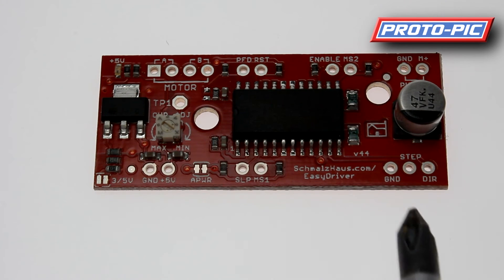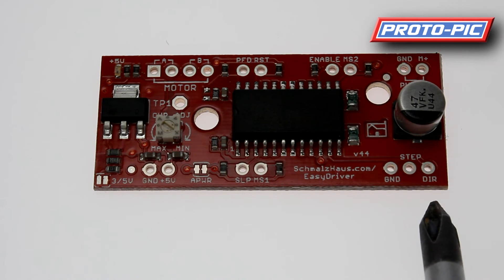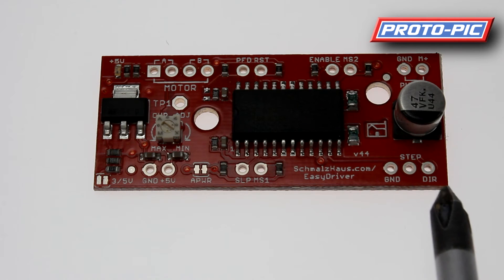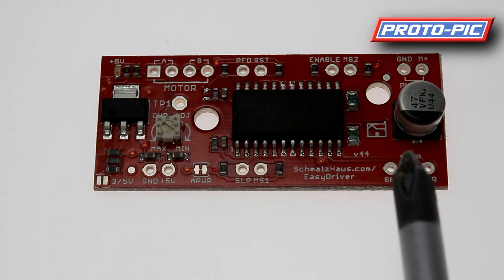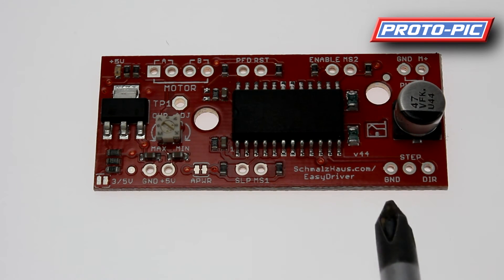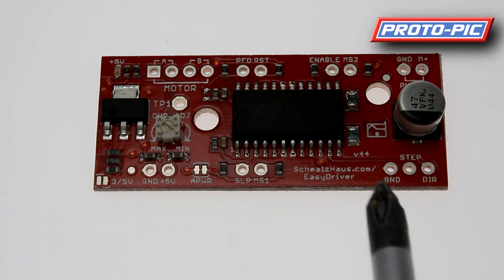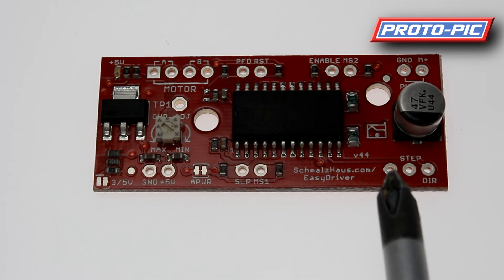Starting at the bottom, one side connects to your microcontroller. The pins here are for direction — if it's pulled high it will go one way; if pulled low, it will go the opposite way. The step pin causes a low-to-high transition to step the motor one step. The motors shown are 200 steps per revolution, so that is 1.8 degrees per step. You also have a ground connection here, used as a reference for the other two pins going back to your microcontroller.